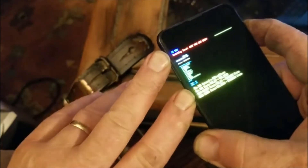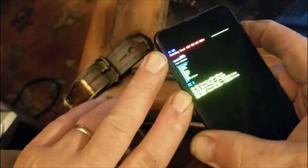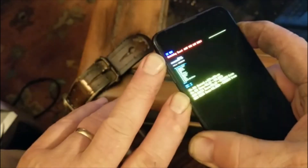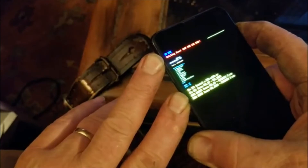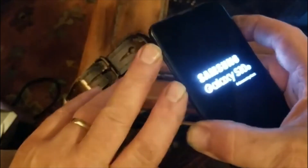Now, to get it to factory reset from this screen, hold volume up, Bixby, and power together. Keep holding it down — it'll restart again. Just keep holding it down until it finally works. Boom — now it went into factory reset.